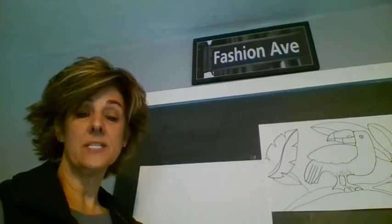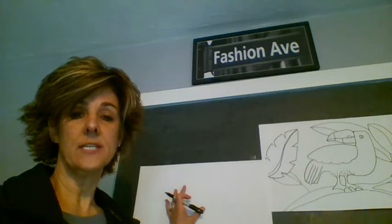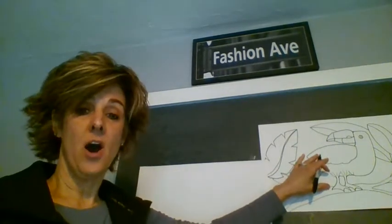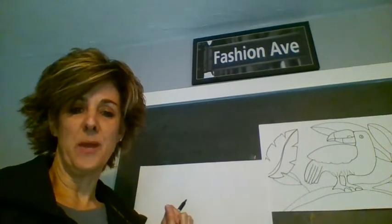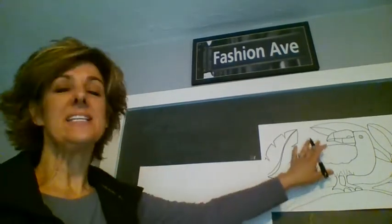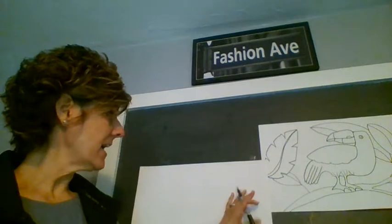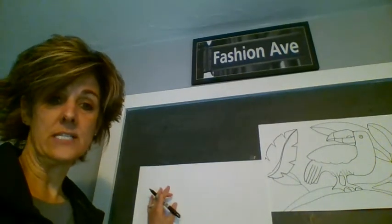Decide if you want to hold your paper horizontal or vertical — your choice. I'm holding mine horizontal. Also think about whether you just want to capture the head of the toucan and make it really big to fit onto your paper, fit the entire body, or make it a little smaller and maybe put two toucans on your paper. I'm going to do a smaller one so that maybe I can show you how to add another toucan, or add a lot more leaves for the trees, or maybe something else in the picture.